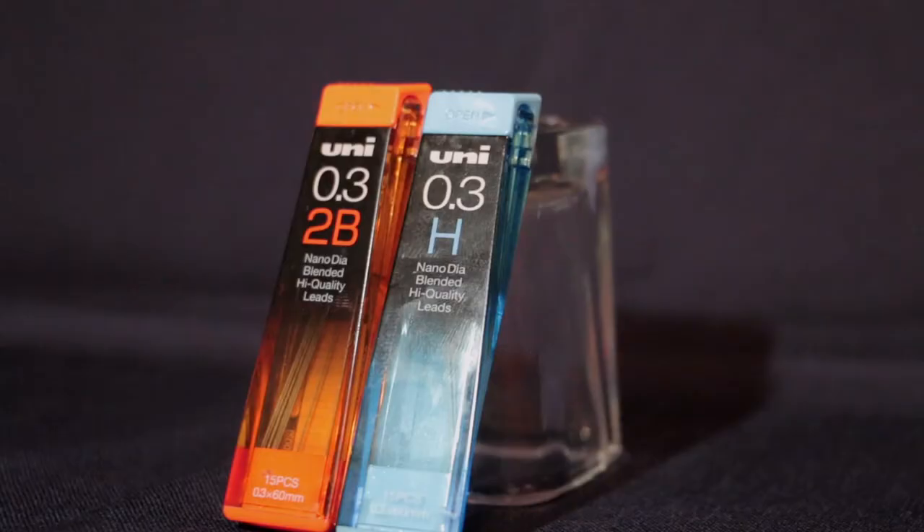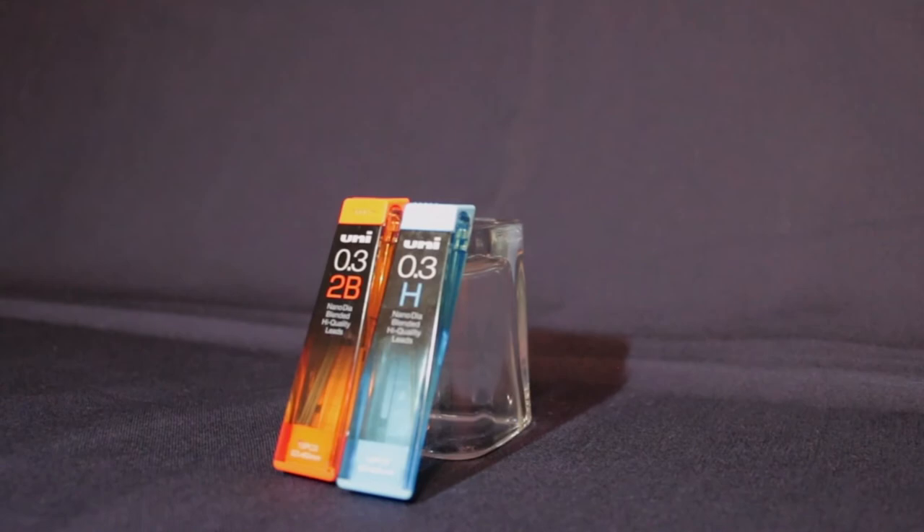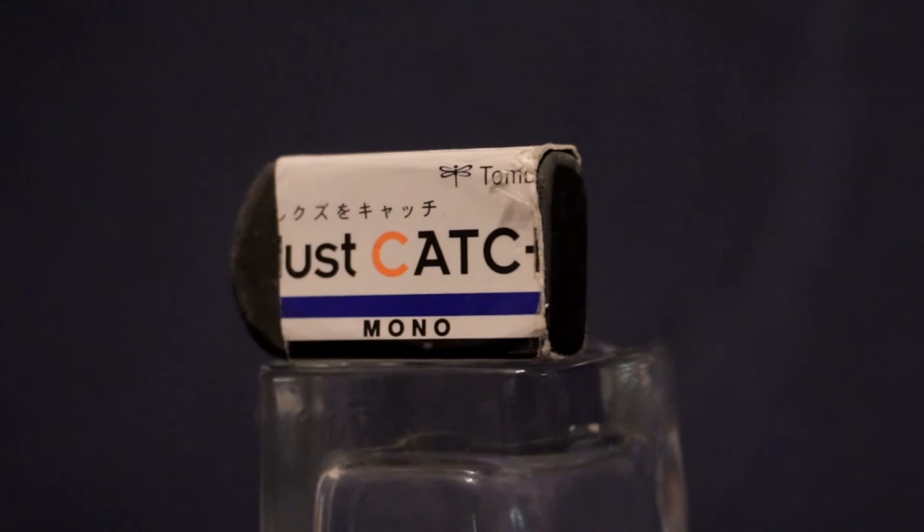Here are my pen leads. I have two of them — one is H and one is 2B. The reason I have two types is so I can switch between them. When I change my mind, I want to use the other lead, and it makes me happy — it's kind of a refresh. Afterward I can study and focus better. That's why I have two types of pen leads.